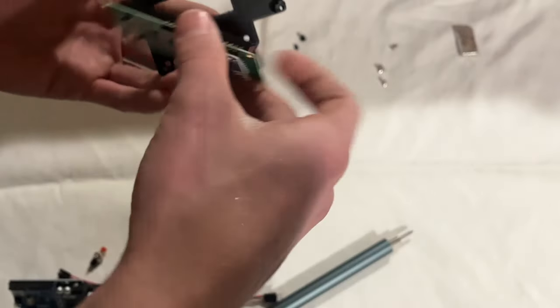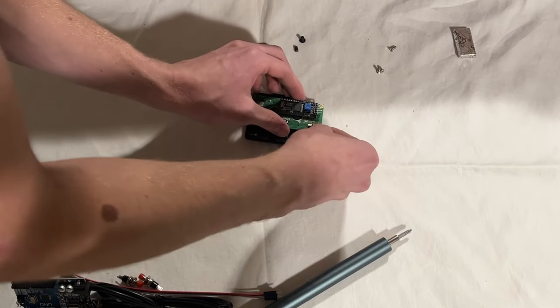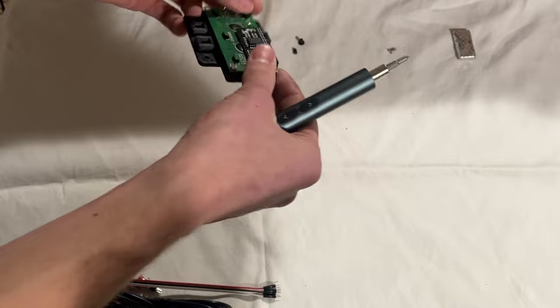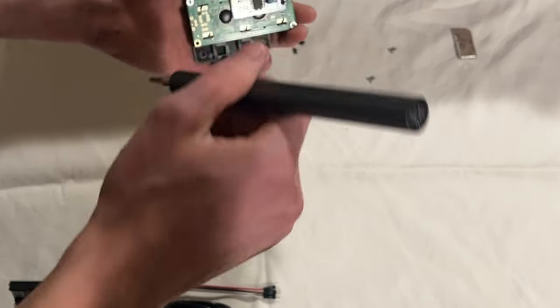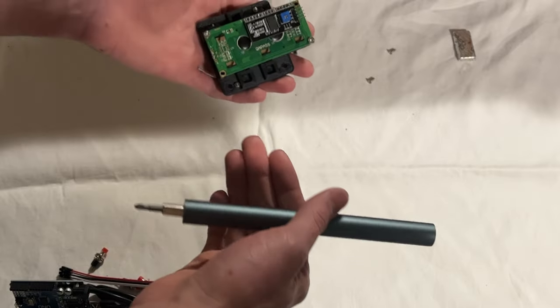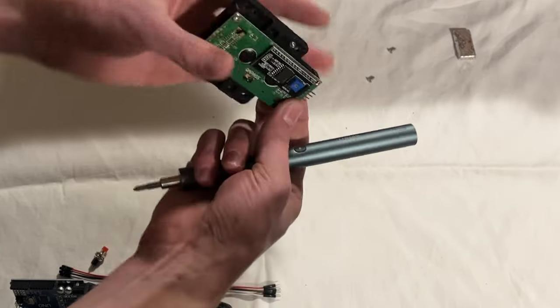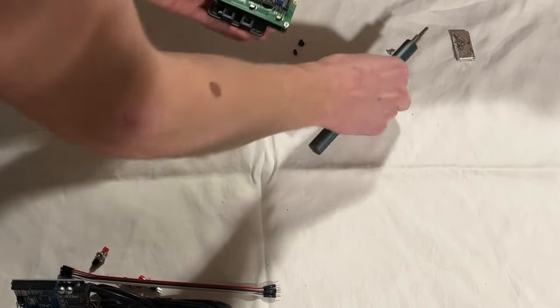After that, you get your LCD display and fix it in right here. If you're ever changing a tire, you're supposed to do everything in a star pattern. This isn't a tire though, so it really doesn't matter that much — but it is good practice, so let's make a star.